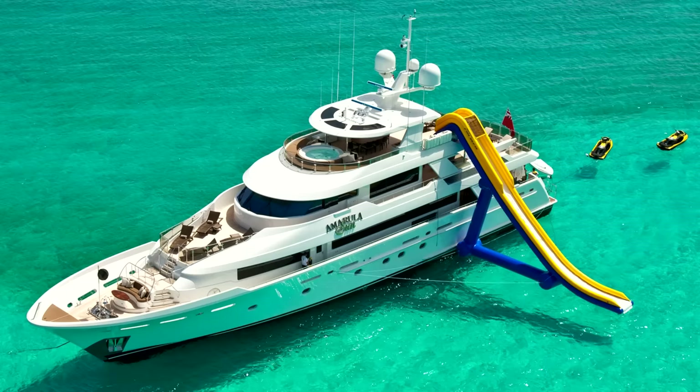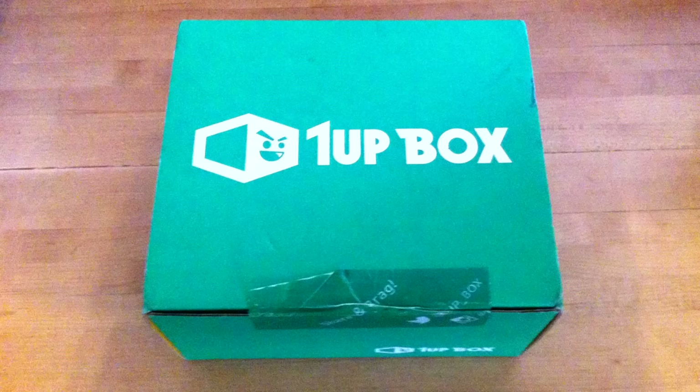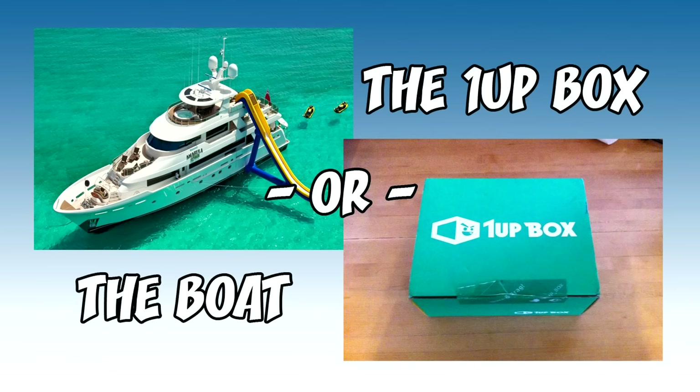Alright, so here's the deal. You can either take the boat, or what's in the 1-Up box? So, what's it gonna be? Well, the boat's a boat, but the box could be anything. It could even be a boat. I'll take the box.